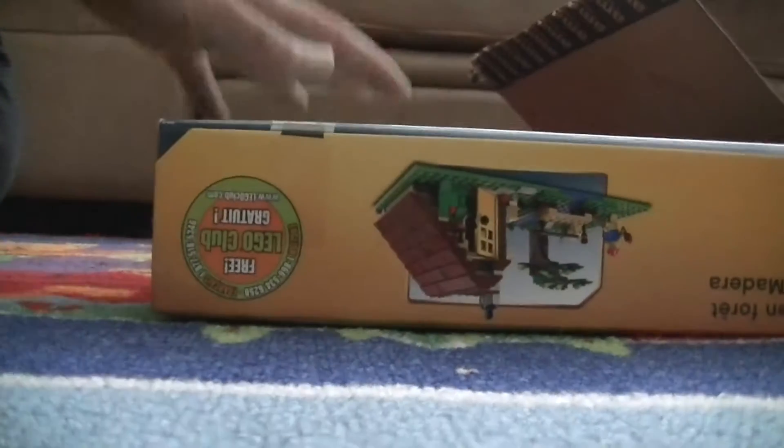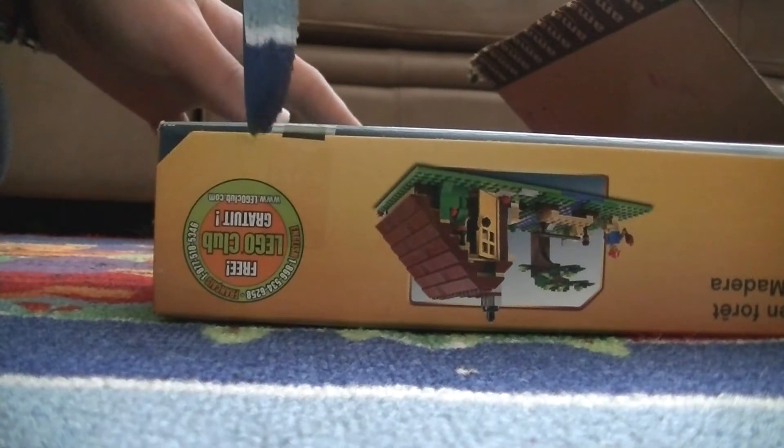That one can split open — this and that. So yeah, let's open this bad boy up.